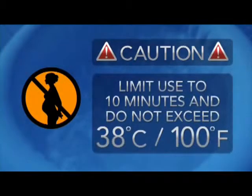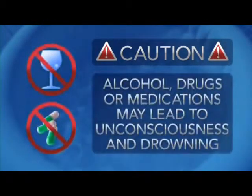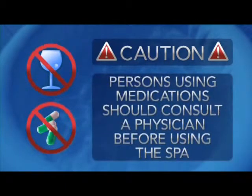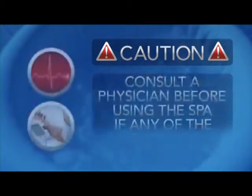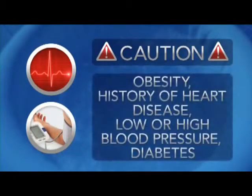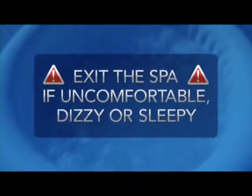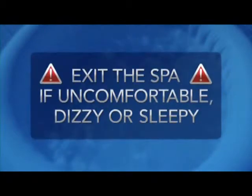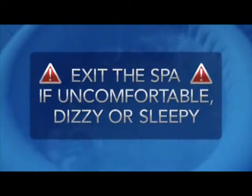Use should not exceed 10 minutes and water temperatures should not exceed 38 degrees Celsius or 100 degrees Fahrenheit. The use of alcohol, drugs, or medications may lead to unconsciousness and drowning. Persons using medications should consult a physician before using the spa, since some medications induce drowsiness. Obese persons and those with a history of heart disease, low or high blood pressure, circulation issues, or diabetes should consult a physician before use. Exit the spa immediately if you become uncomfortable, dizzy, or sleepy. Spa heat can cause hyperthermia and unconsciousness, and the use of alcohol, drugs, or medications can greatly increase this risk.